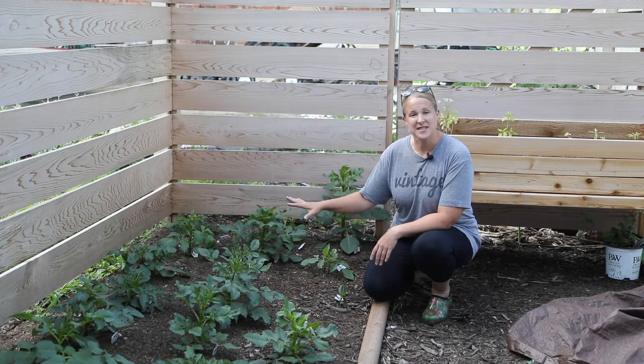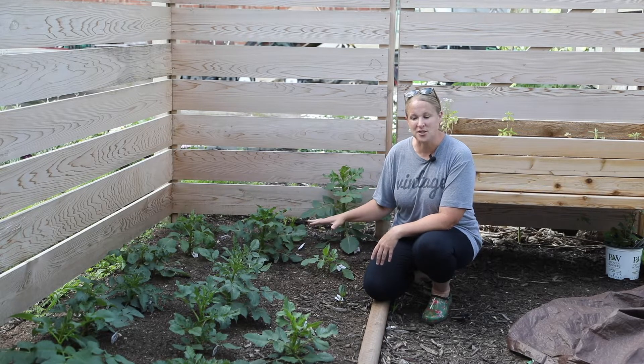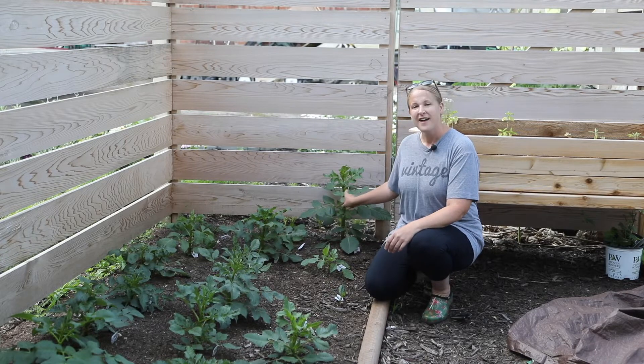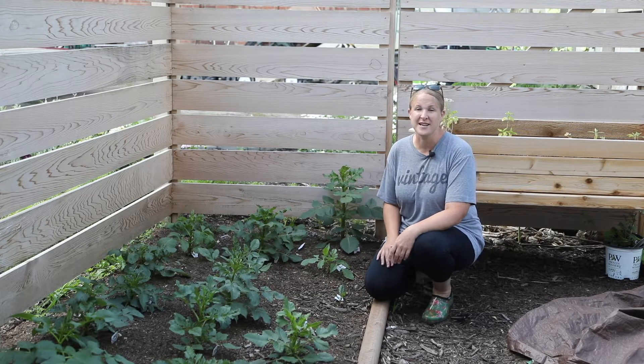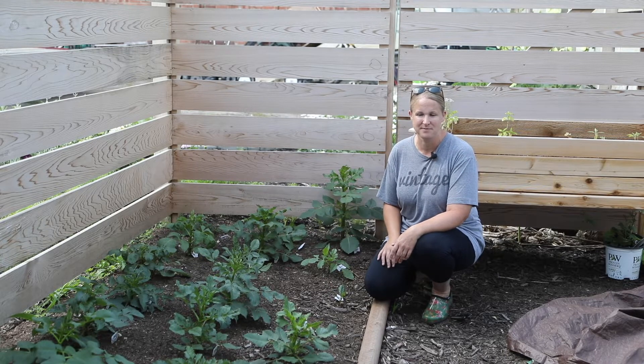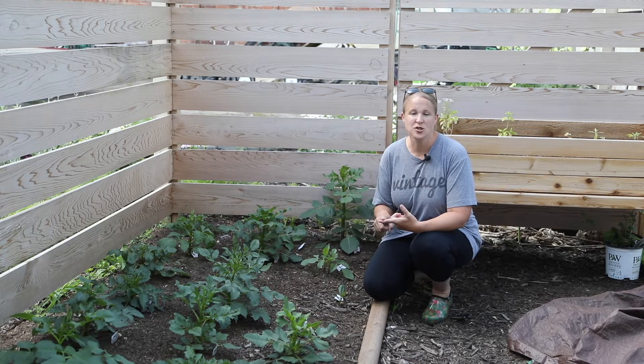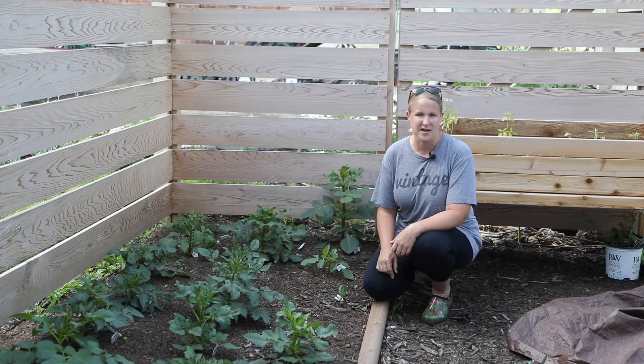These are the dahlias that I planted a while ago as tubers and they are looking really good. So this morning I need to do some pinching on them because this one back here is getting really tall, so it's time. I think first I'm gonna pinch my dahlias, then I'll get the tubers planted, and then I'll show you the perennials I'm planting.